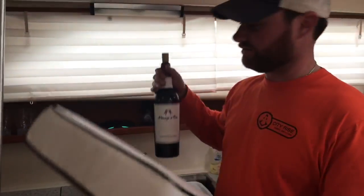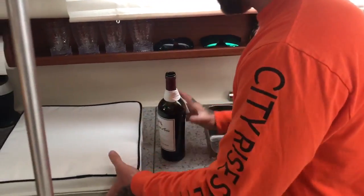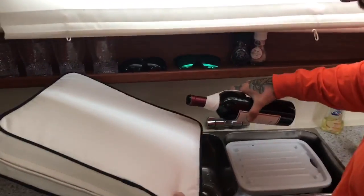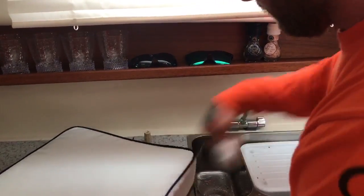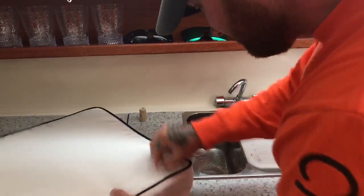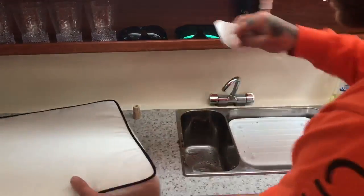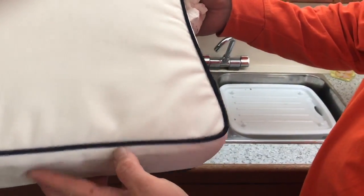Let's see if it repels the red wine — if it doesn't, it's bullcrap. Here we go. Oh my gosh, give me a towel! I just blew red wine on your stuff. BAM — it came up! There's a little bit left, but that's not bad. That's all it left if you get it up quick.